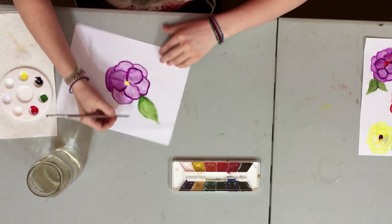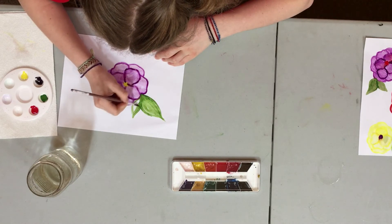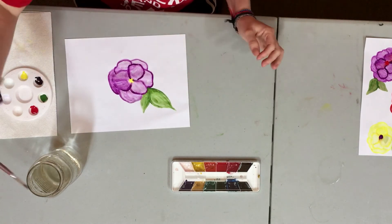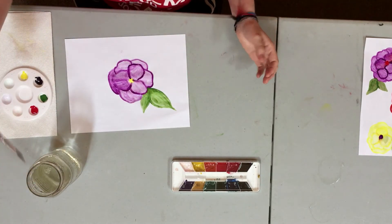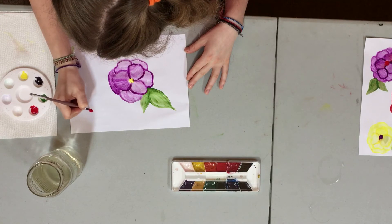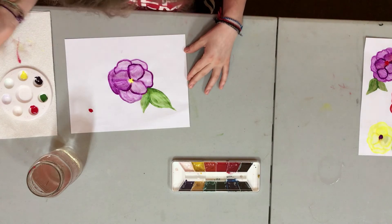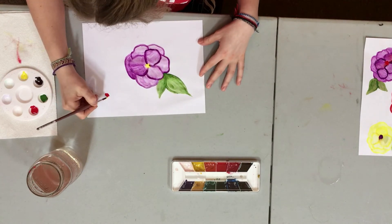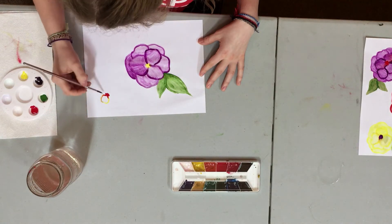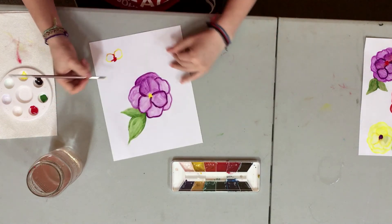I'm going to do it again but make a smaller one. Now I'm going to do it in a different color — this time I'm going to make the center red, and this flower is going to be a little smaller. Rinse off my brush, dry it off some, and my petals are going to be yellow this time. It's okay if it bleeds or gets in — it actually looks kind of cool that way. Some flowers have other colors mixed in.